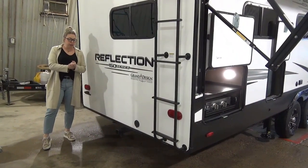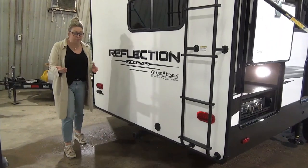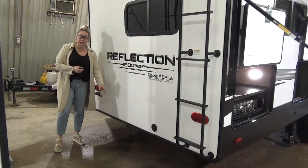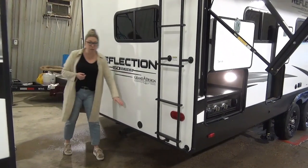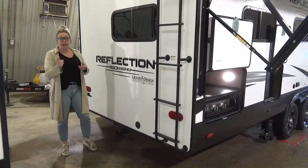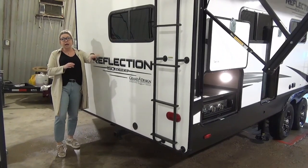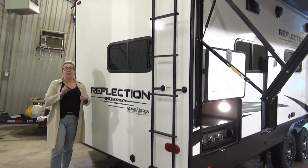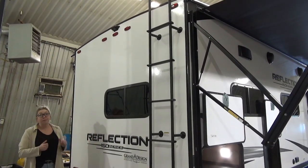At the rear of the trailer, starting down at the bottom, you do get a receiving hitch — you can haul up to 3,000 pounds. It's got the four-pin plug on it ready to go, or you can mount a cargo rack on there. Right over here you've got a spray port — cold water only, but it'll help you rinse off from the beach or do a little bit of dishes. There's a mounted ladder up onto the fully walkable roof with slides, and it is backup camera prepped as well.